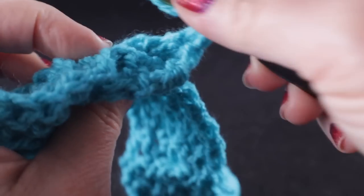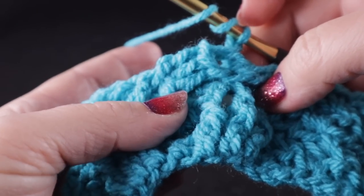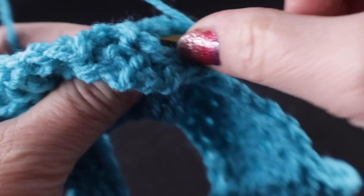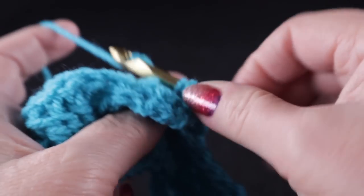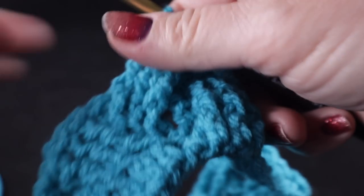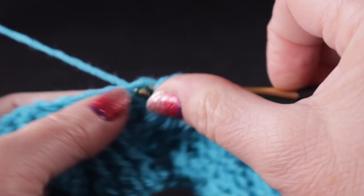We have one more stitch — located with my fingers — and bring the hook into that hole and work that third front post treble. This is probably the most difficult part of this entire project, just working that stitch.